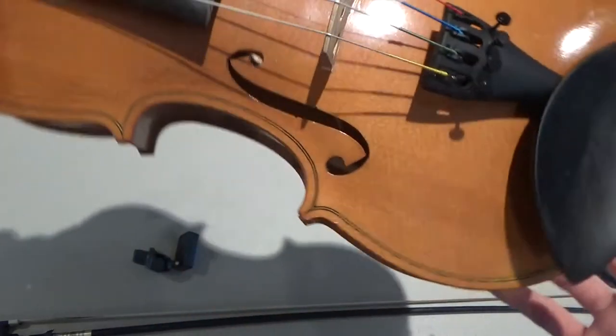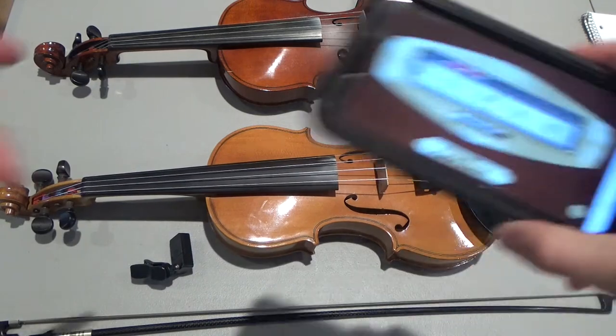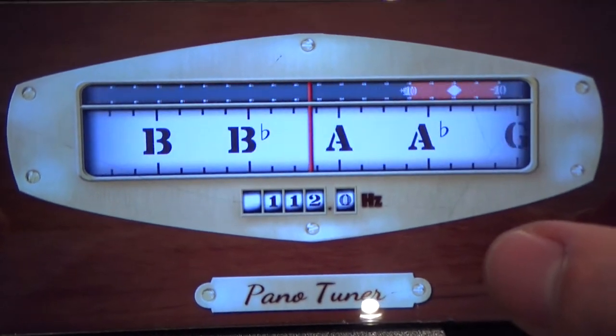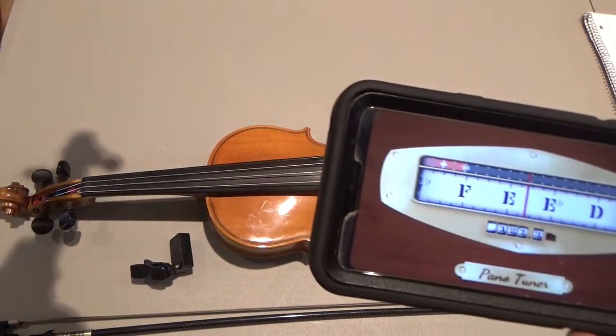You can tune by ear, but it takes a little while to learn to do that. So let's start out using an app on the smartphone — this is Panotuner. It's a free app and pretty easy to use. I've got a fiddle here that's totally out of tune and I'm going to play the first string.